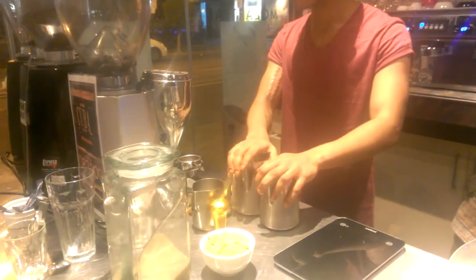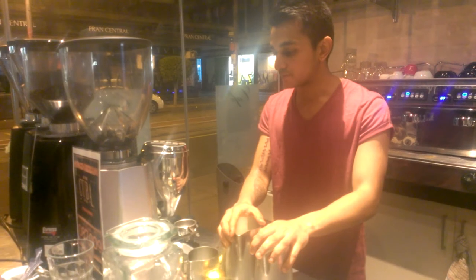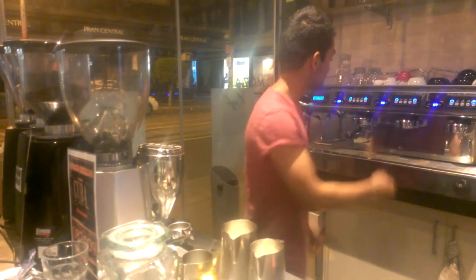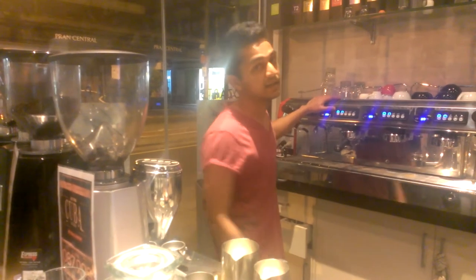The milk is ready in the jug here to be steamed. The way we normally do it, we keep our milk ready — we like our shot and milk happening together. But we'll change the plan: we'll do three coffees together instead of two. We'll do a latte, a flat white, and a cap — all three together.